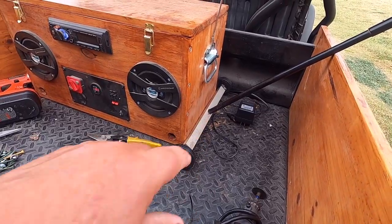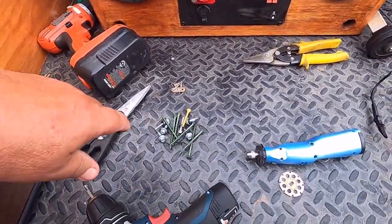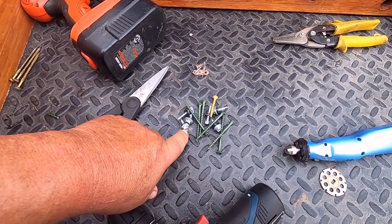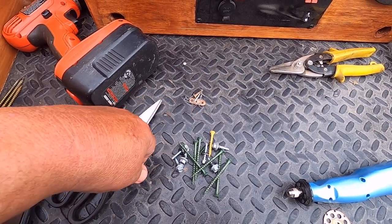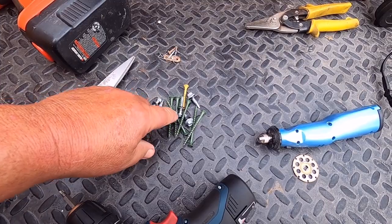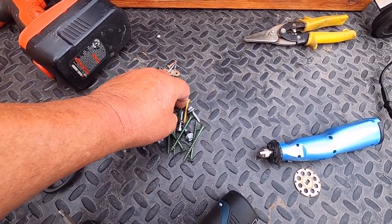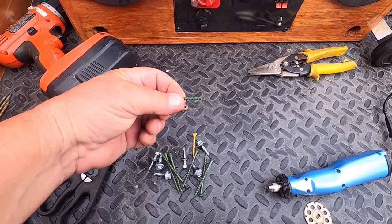I just ran my bar magnet all the way around the porch and this is from the contractors — and this is from previously. Mainly because I was cutting those screw heads off and one dropped, so when I went to find that one, I found all of this.